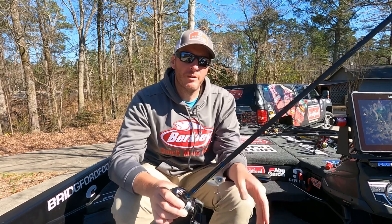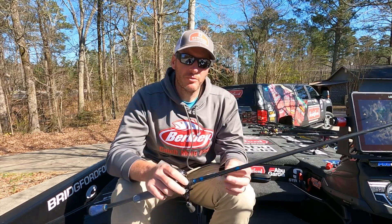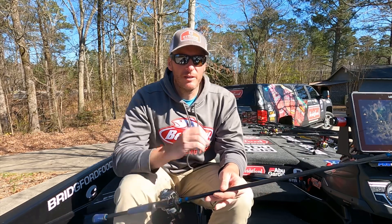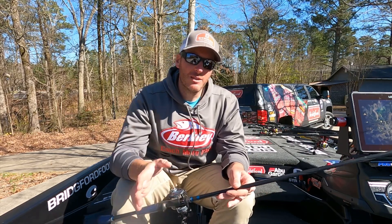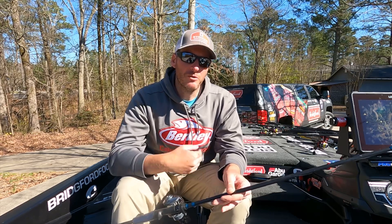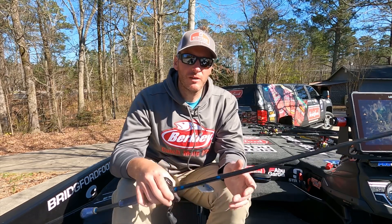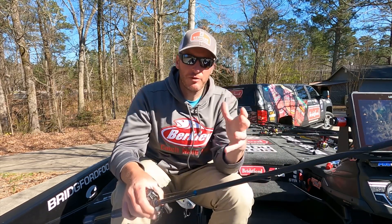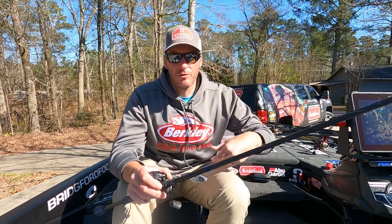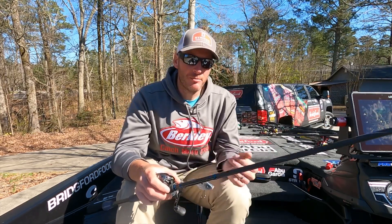I was throwing it out, letting it hit the bottom, and then yo-yoing it back. It's a technique I like to do on the shell beds - it gives the fish a good opportunity to hit the bait in dirtier water because it's not moving a whole lot. I'm stroking it to get a reaction strike, but the bait going up and coming back down doesn't pull it out of the strike zone quickly.